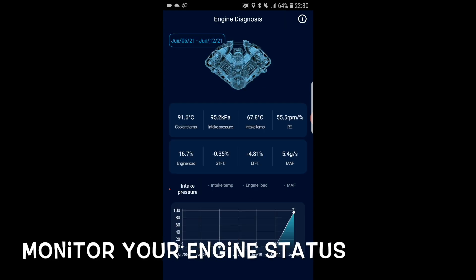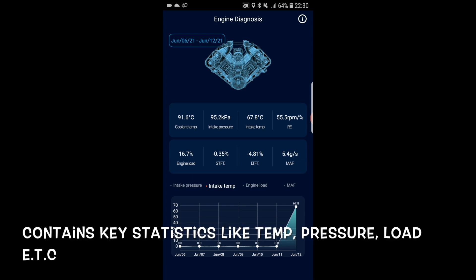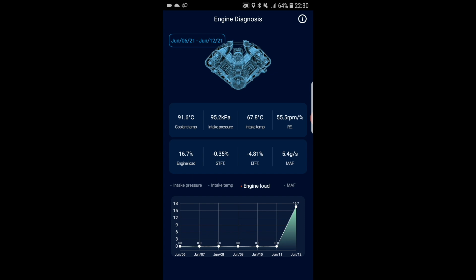With the InfoCar OBD2 car monitoring device, you can monitor your engine status too — like the temperature, pressure, and load of the engine, etc. These data are important especially if the levels are abnormal. You can see the figures and act appropriately by sending the car to the workshop. Such data is good to help diagnose any engine troubles.